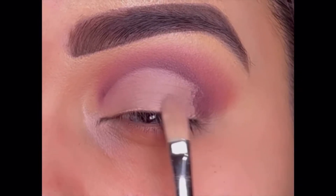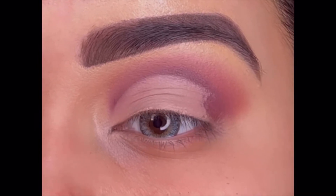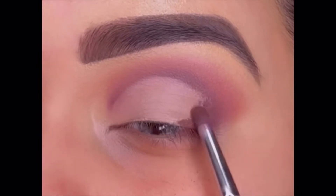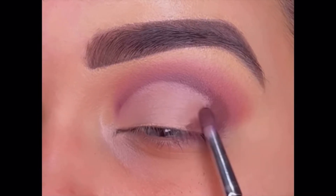This is how easy it is to do a cut crease on any eye shape — it's especially very helpful for hooded eyes. Now again using the darker shade we used before and applying it at the outer corner to create a smoky effect.